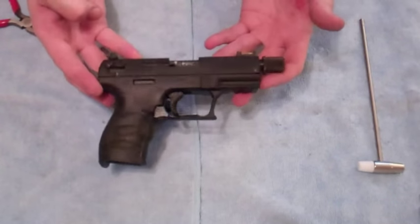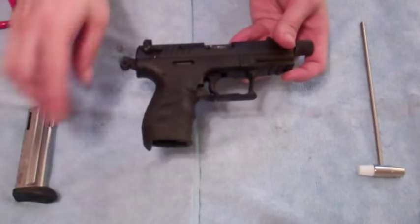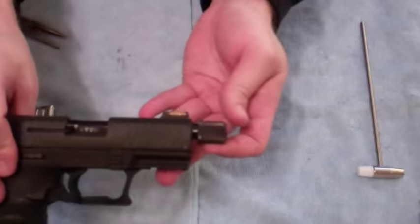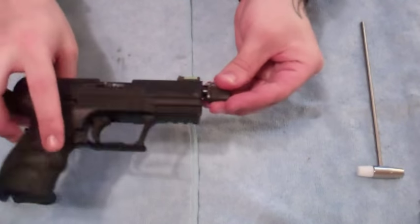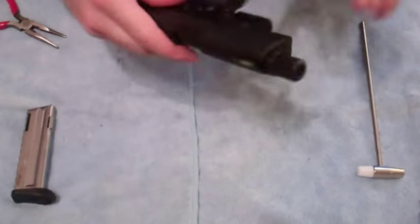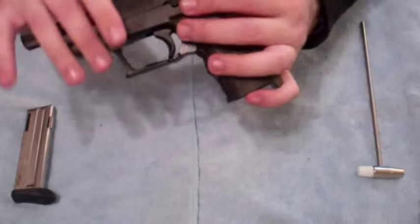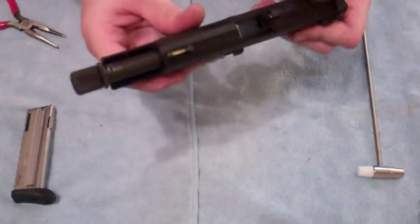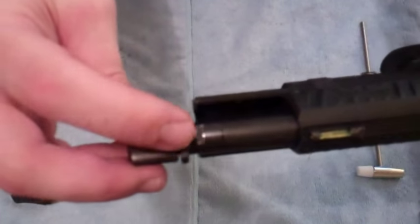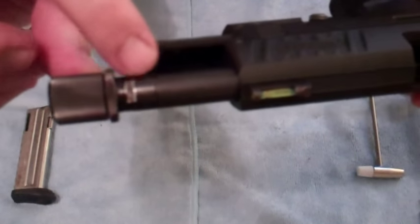This gun is actually kind of tricky — kind of a pain in the butt really; there are much easier guns to clean. A few things to point out with the threaded barrel. Once the slide is back, there's a slide catch right here. Pull the slide back to the slide catch. I want to point out this notch — right there on the connection to the threaded barrel.